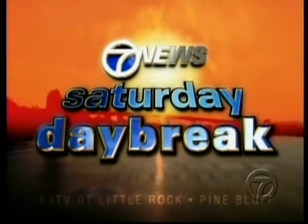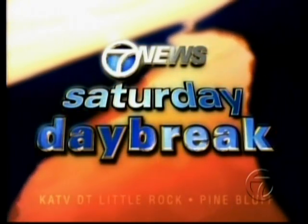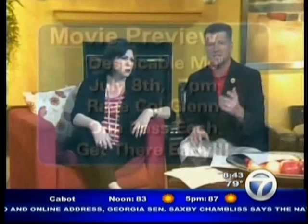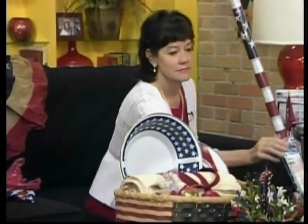Good morning from Channel 7 News, this is Saturday Daybreak. If you're looking for some last-minute decorating ideas for the Fourth of July, Carrie McCoy from Flag and Banner is here and she's going to show you some items that can help you have the perfect Independence Day look. Next on Saturday Daybreak, we'll get some decorating Independence Day tips from Carrie McCoy from Flag and Banner Arkansas.